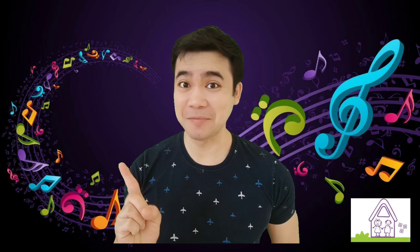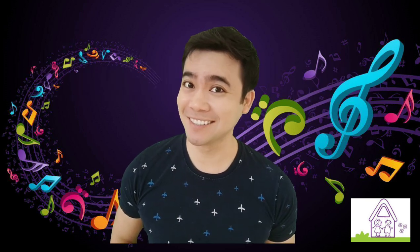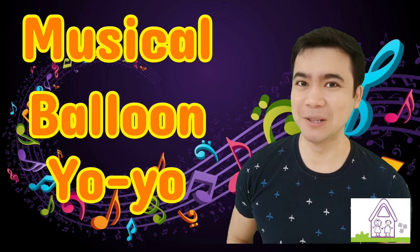Hi, it's Mr. Nelson, your music and gym teacher. In this video, we're going to do a musical activity called Musical Balloon Yo-Yo.